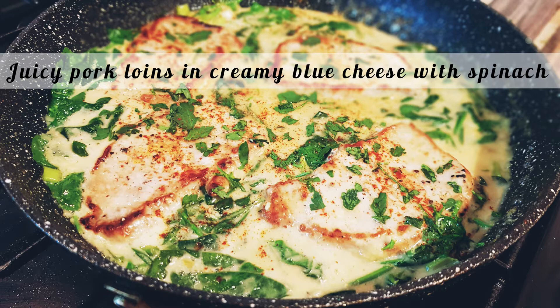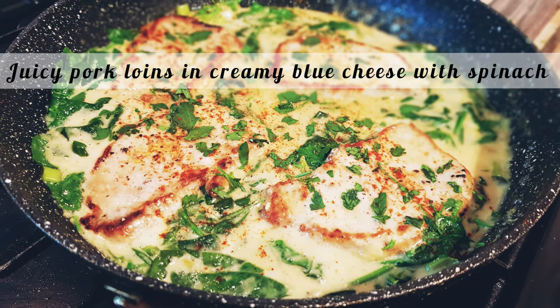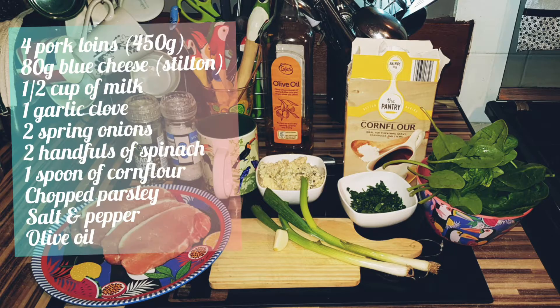This easy, fragrant and delightful quick dinner is the best option when you're short on time and when you fancy something really tasty. To prepare this dish we will need 4 pork loins,